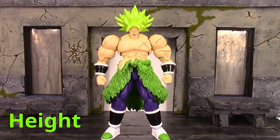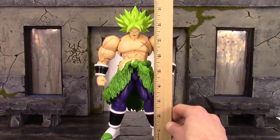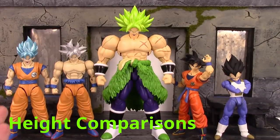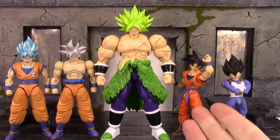For the height — to the very top of his head, he's about seven and three-quarters inches tall. Then to the very top of his spiky Super Saiyan hair, he's a little over nine inches tall. Here he is compared to the Figurized Standard Super Saiyan Blue Goku, the Ultra Instinct Goku, and the SH Figuarts Raised on Earth Goku.